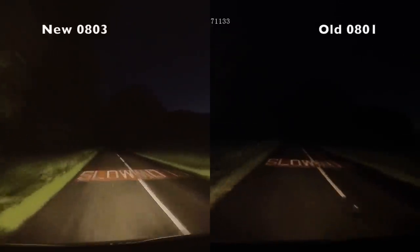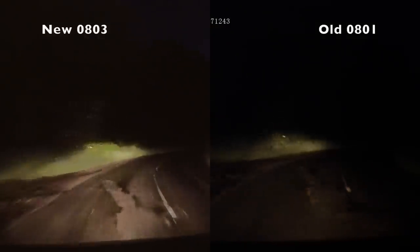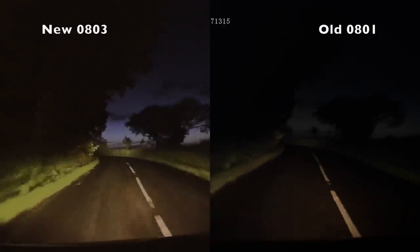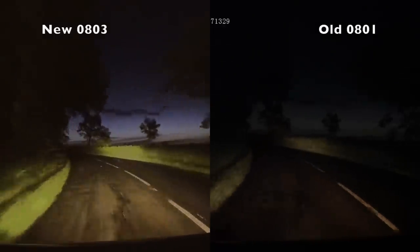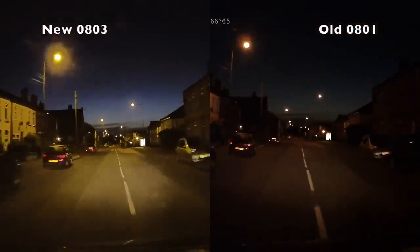If you need proof, it's on screen now. The low-light performance of the new camera is a big improvement compared to the previous model. It's the main area where there is a big improvement. There are other subtle differences, but low-light performance is the one area where the new camera really excels over the previous model.